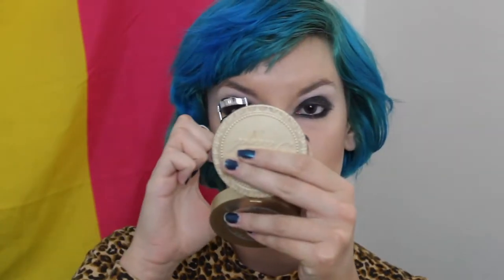Now I'm going to curl my lashes using my Ardell eyelash curler, and then apply a very thick layer of Urban Decay Perversion mascara on my upper and lower lashes.